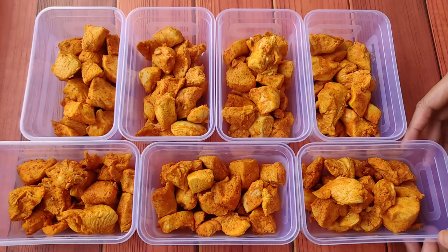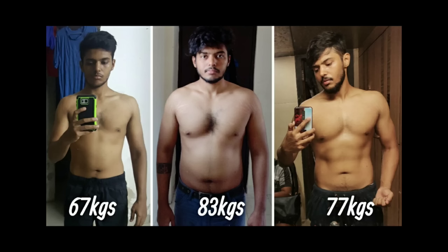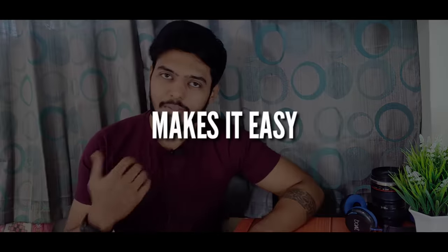How are you? In this video, I will share how you can prepare and store chicken for an entire week. As I told you in a previous video, I will be following a calorie deficit diet to further reduce my body fat percentage. If you follow a particular diet plan and your meals are already planned, then your diet becomes very simple.